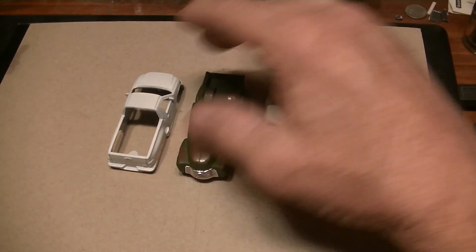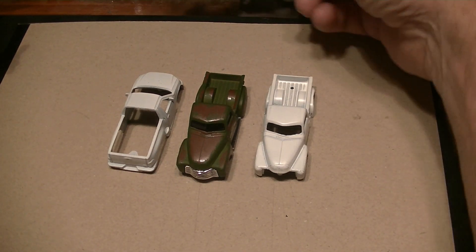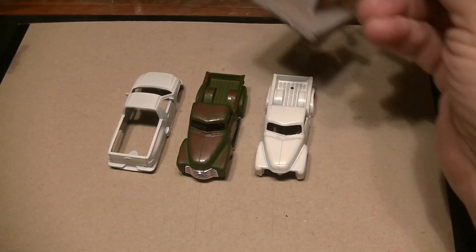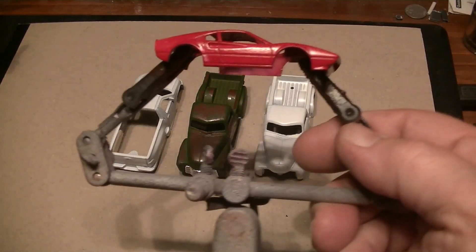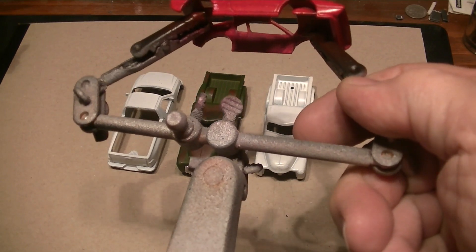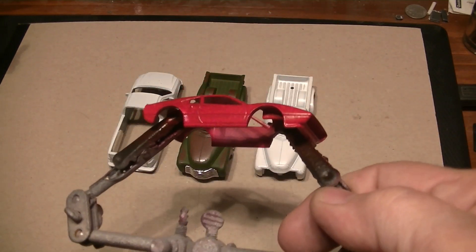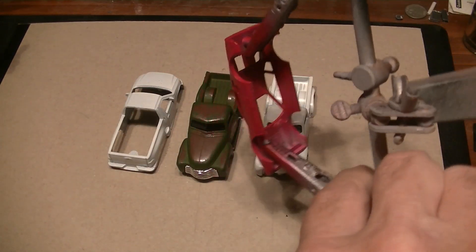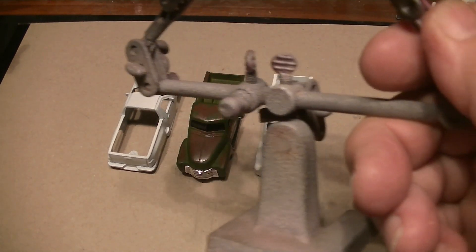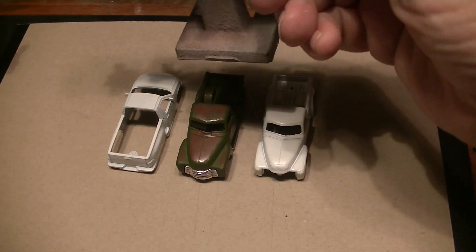You've both been so helpful, and the other guy today whose name I don't even know — who told me for the Ferrari to grind those tabs off. And after you guys told me that, I figured out the new tires have a little tab built into them. I didn't know that.